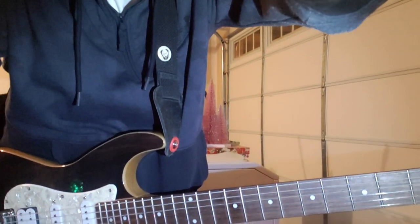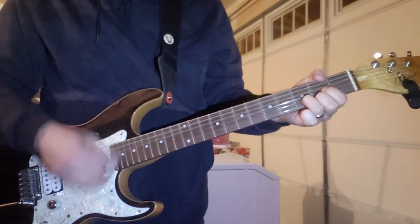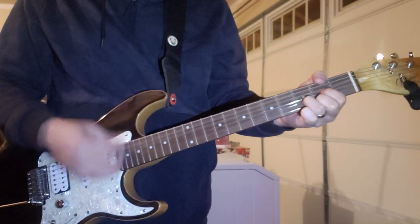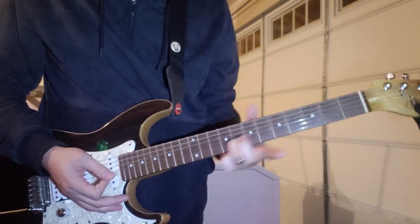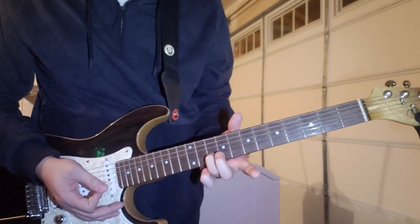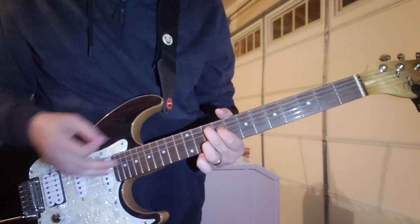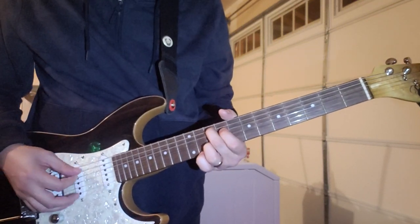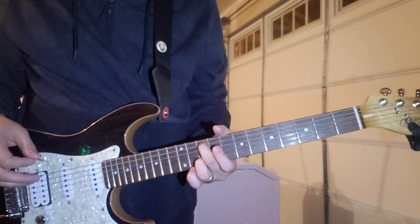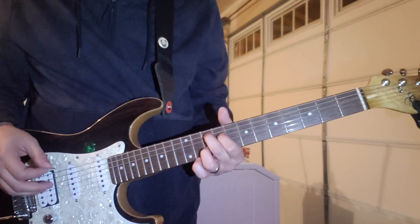So that part after the intro - you again just leave your ring finger there and slide it up to the 10th fret of the B. And then it's this little G chord shape, so it's middle finger on the 10th fret of the A, first finger on the 9th fret of the D.